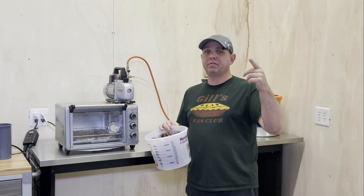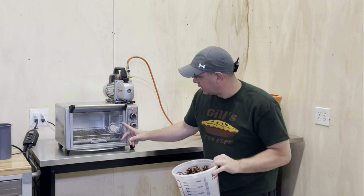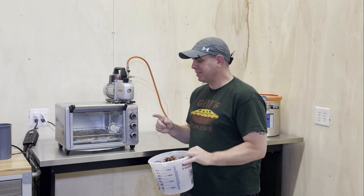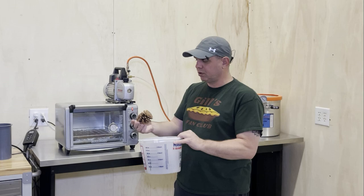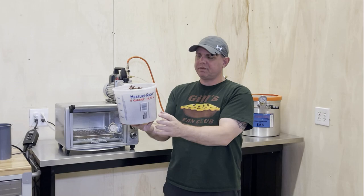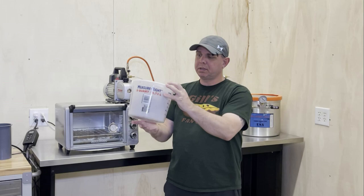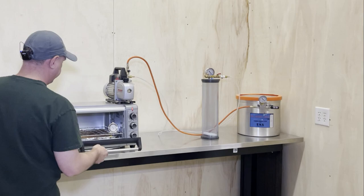Now let's talk about the process of stabilizing. I also have another video on stabilizing that's pretty popular, and I'm going to answer some of the questions from that video here too. This oven is set at 220 degrees Fahrenheit — not Celsius. That's something I forgot to mention last time. You want it above boiling so that moisture will steam out of the material. 212 degrees Fahrenheit is boiling, so I have it at 220. I'm going to leave it in there for probably three or four hours.